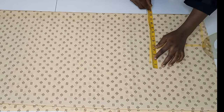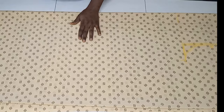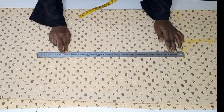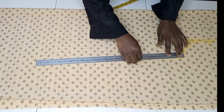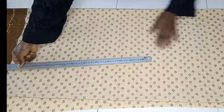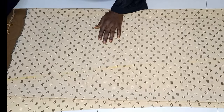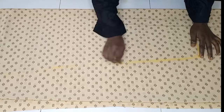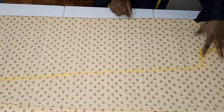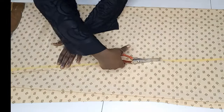After that I'm marking a quarter of my bust measurement plus 2 inches — mine is 12 inches. After that I'll be marking an A-line, drawing the lines all the way down to the tip of the bottom part of the piece. Then I cut this out.